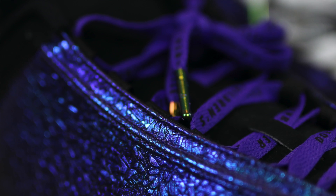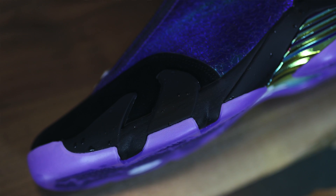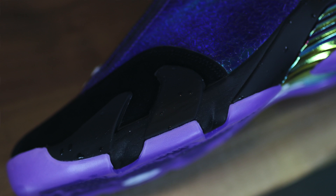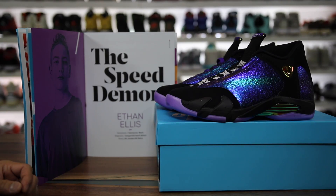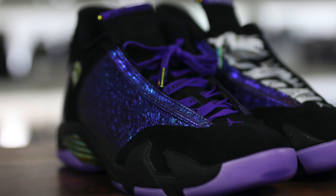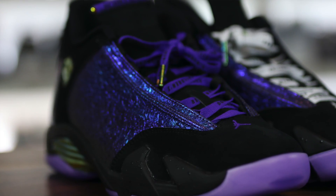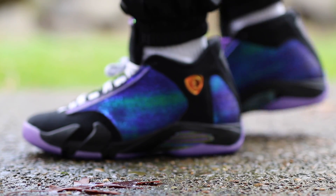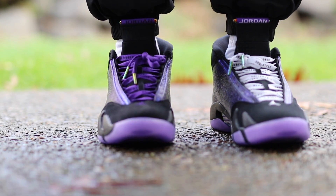I actually had my kid's birthday party that day — he turned four, which is crazy. Shout out to anybody that's been around on the channel when we did our announcement that we were having our first kid; that was over four years ago. But I missed the opportunity to get these and I missed the opportunity to see Ethan, but thanks to my friends I was able to get a pair and these things are dope man. I'm so happy to add these to the collection.